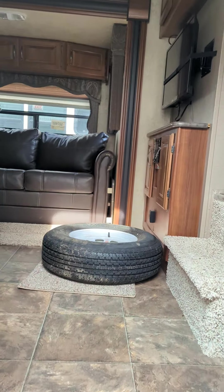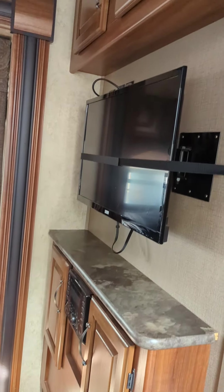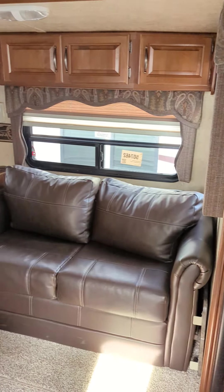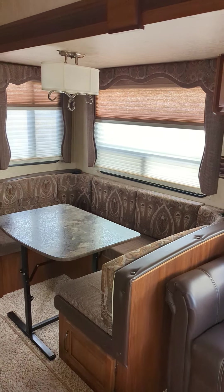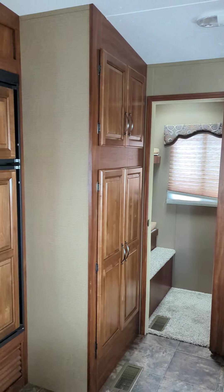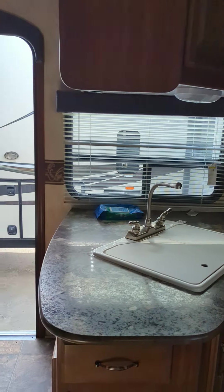There's that spare tire I was talking about. A little bit of storage. Your indoor-outdoor stereo system. Nice TV in the front. Beautiful finishes in this unit. It is a Cougar — Cougars are known for their style and their quality. Big U-shaped dinette there. That was a tri-fold couch. Bunk room is back there. More storage. Fridge. You do get quite a bit of storage in this unit, that's for sure.